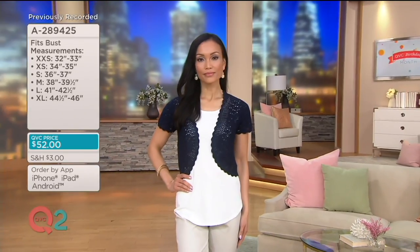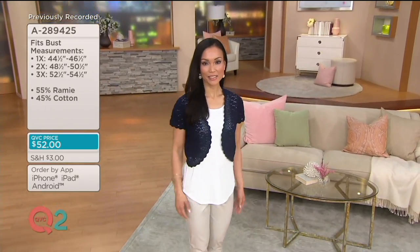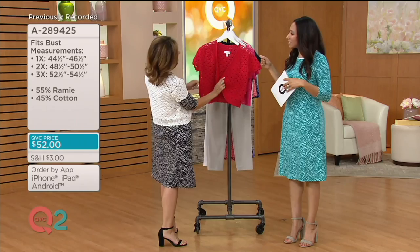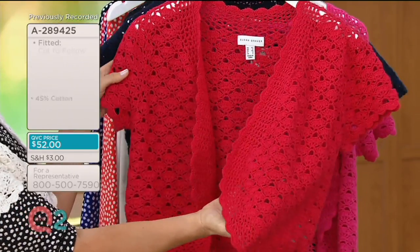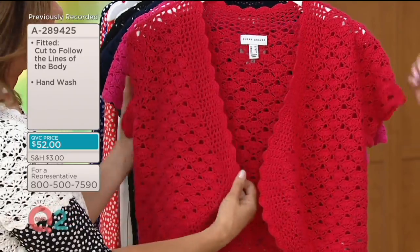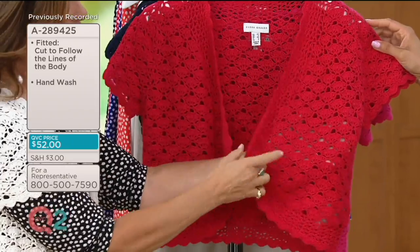Sheila is wearing that navy. And we also have a couple of other colors, including red. This is the time of year when we've got 4th of July and Labor Day coming up — that would be fun to wear to the fireworks. It's always cooler at night, and you put it over those tanks when you want to cover your arm a little bit but don't want to wear something too heavy.